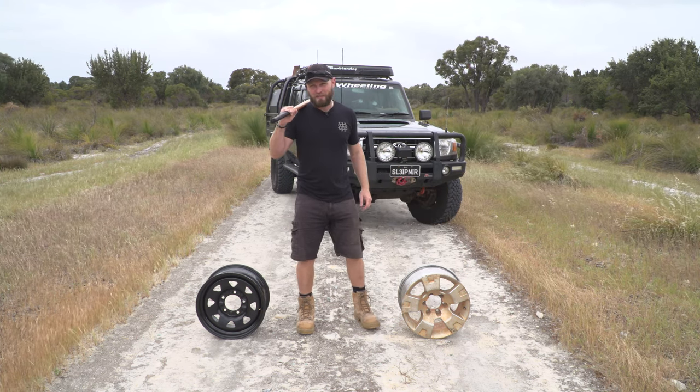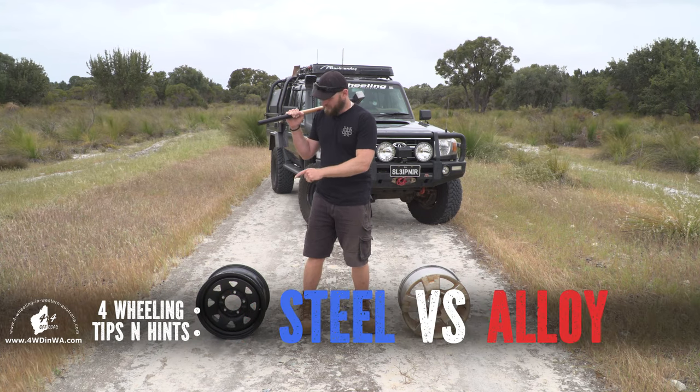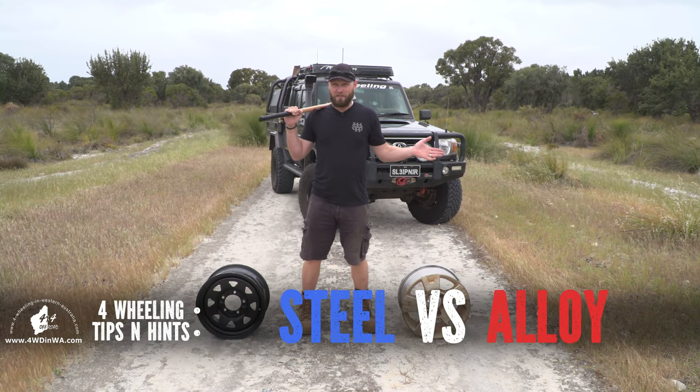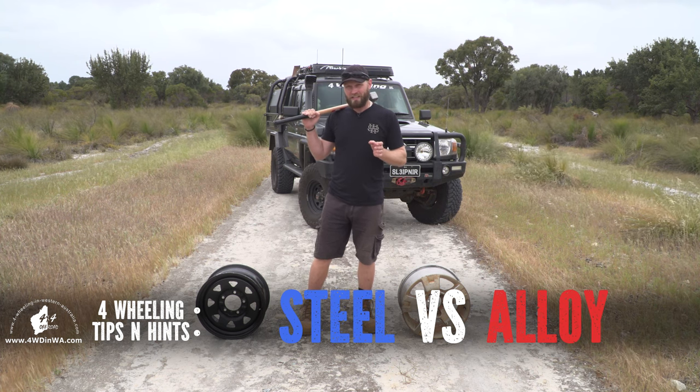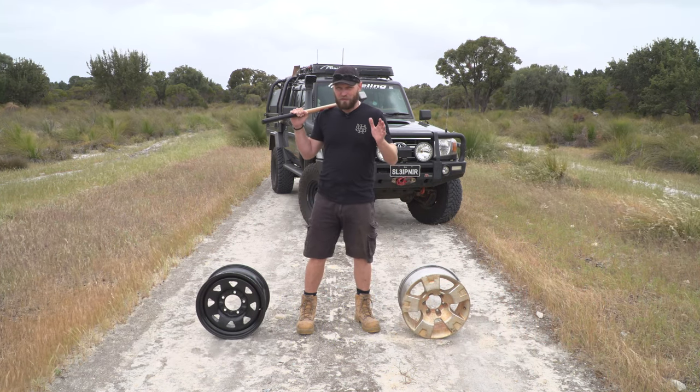Hey, Ronnie Dahl, fourwheeling in Western Australia dot com. Off-road wheels: steel versus alloy — which is better off-road? It's not that simple, and this is a question I get asked so often. I've been looking forward to doing this video.